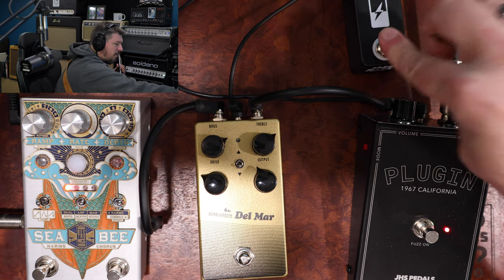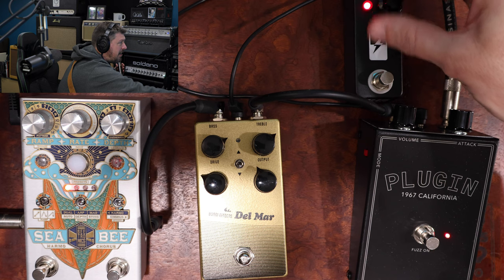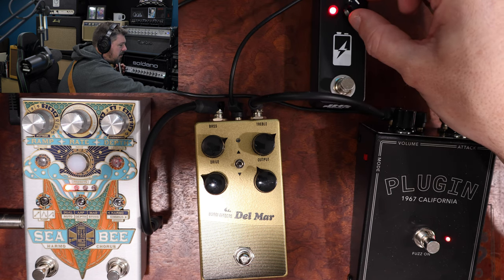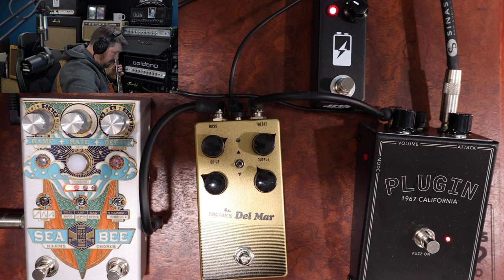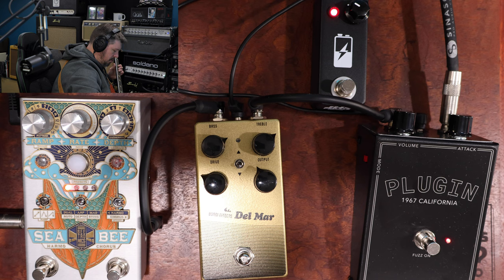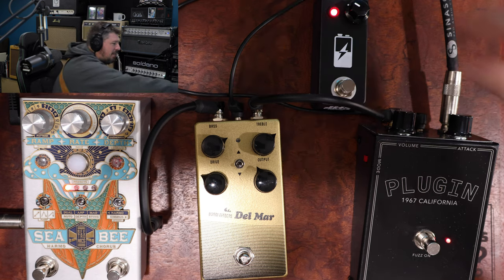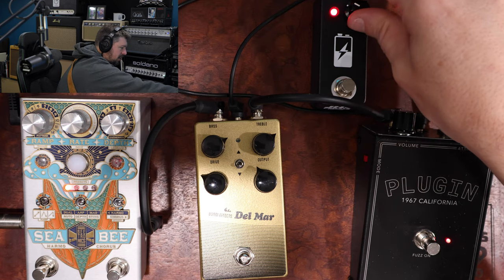Let's try the voltage starver here. With the Vulture, when I turn it down — right around here, we should be starting to hear some starving. So it's kind of like biasing. You're starving that voltage down there and driving it, basically emulating what it would sound like if a 9-volt battery was dying on you. You're starving that voltage down so it's making it work a little bit harder.